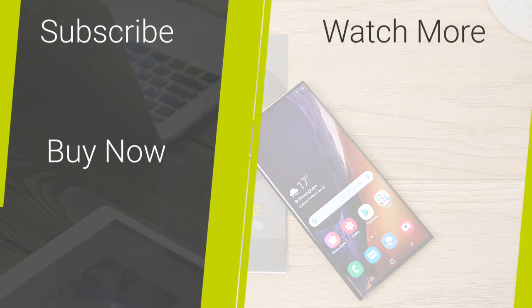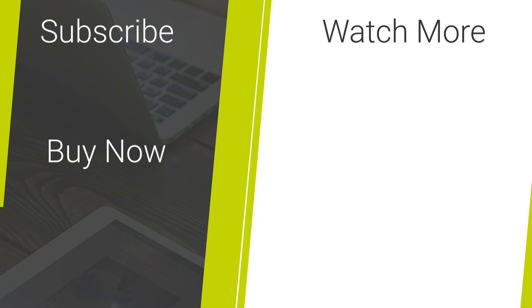If you would like this form of screen protection for your Galaxy Note 20 Ultra, I have posted the link in the description and comments below. Let me know in the comments section what your favourite screen protector is. For more content regarding tech reviews and mobile accessories please hit our subscribe button. Thank you for watching and enjoy the rest of your day.